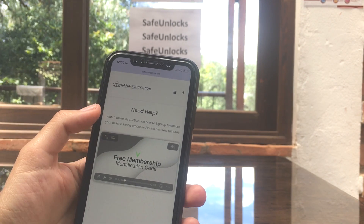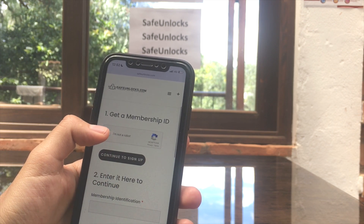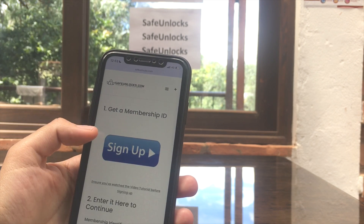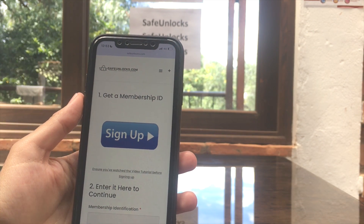We're going to watch this video quickly. As you can see, it is really simple. I'm going to show you the full video — you can watch it. After that, click on 'Get Membership ID', complete the CAPTCHA, confirm you're not a robot, and continue to sign up. I'm going to show you this part; it's in the video down below.